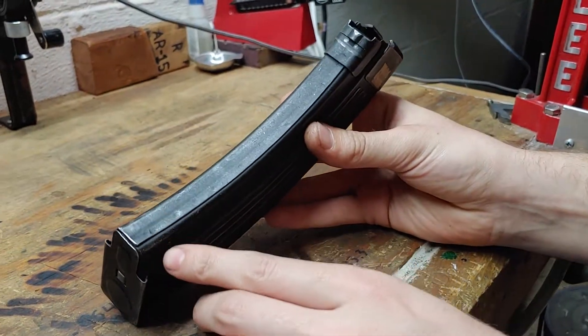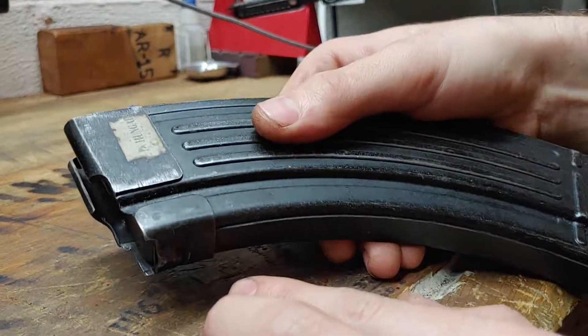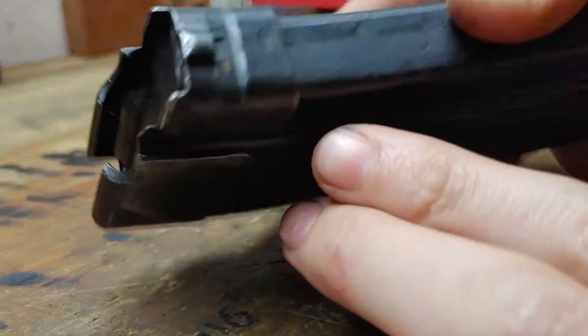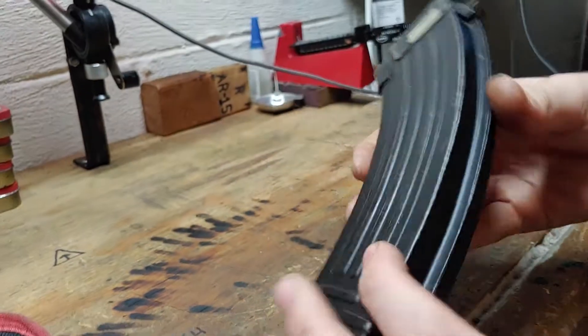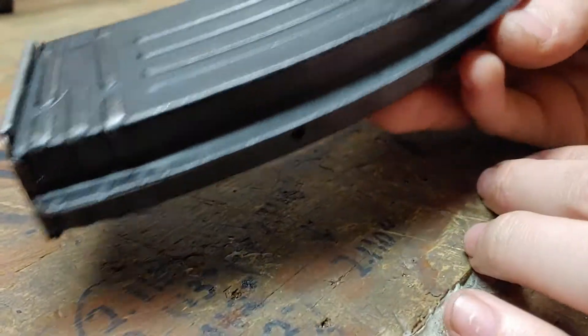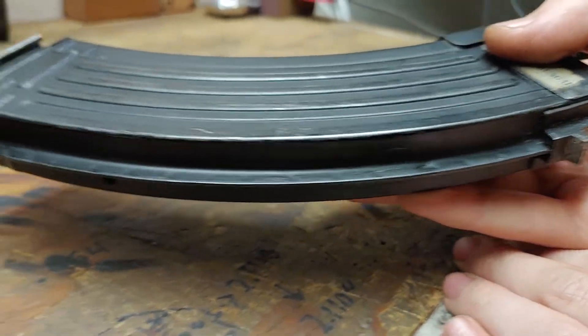The welds will be much lighter than other types of magazines. You can see the weld pattern on the front, the locking tab on both sides, and you can see the weld pattern on the rear rib — very light by comparison to other magazines.